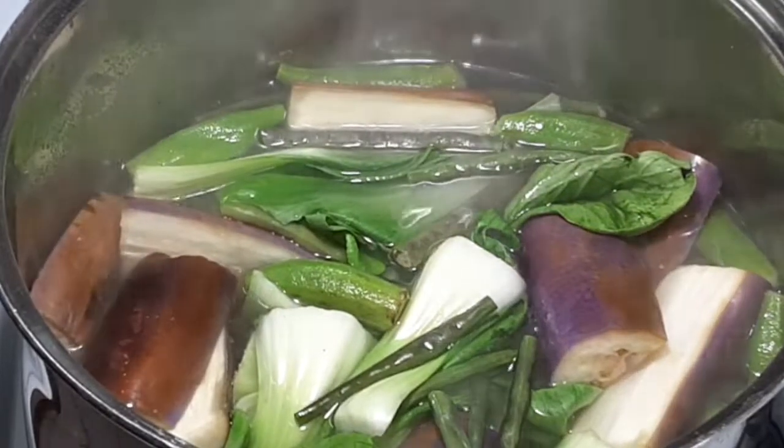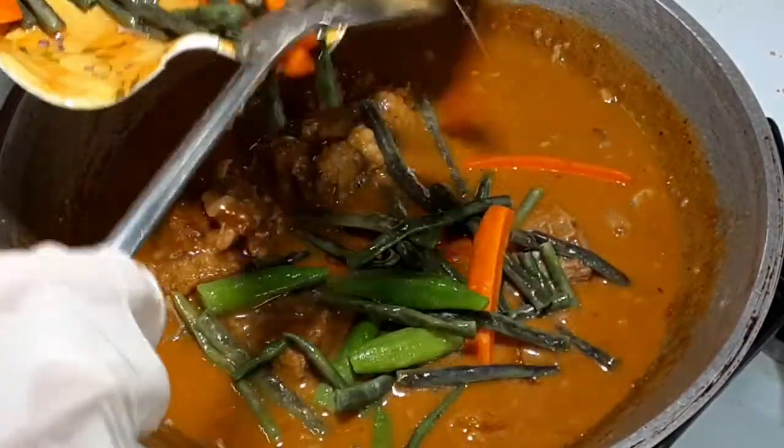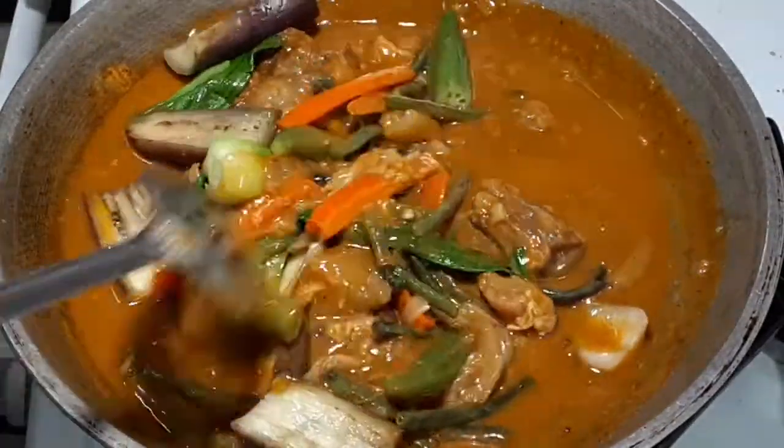Now our vegetables are ready to add to our meat. Mix in the vegetables to our Kare-Kare, and it is ready to serve.